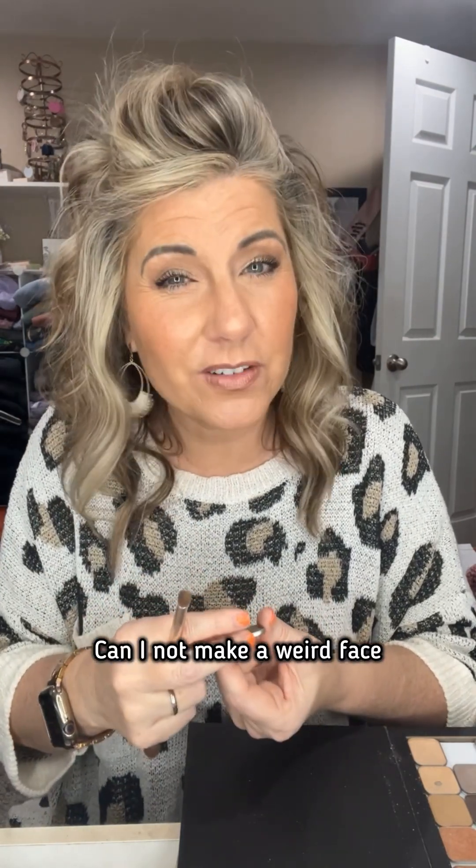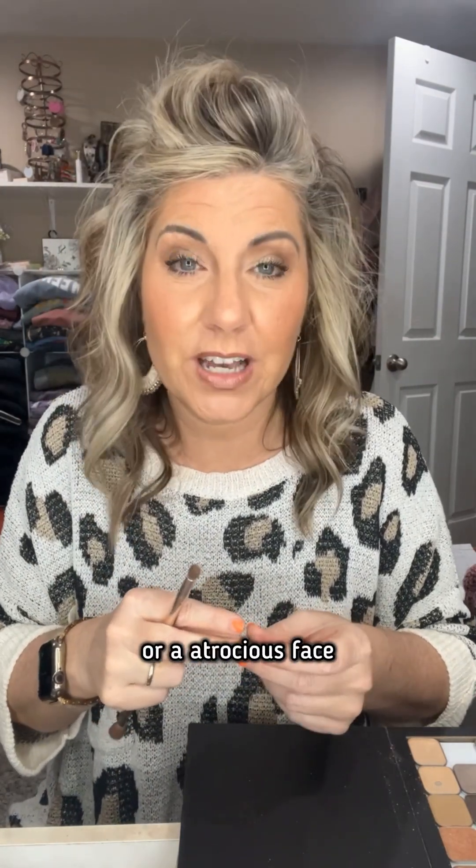And then when I go back to post my videos or do whatever, I think to myself, can I think about how I look? Can I not make a weird face or an atrocious face? Apparently not. Anyway, so that's Stardust. So pretty.